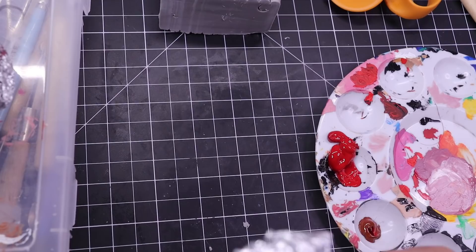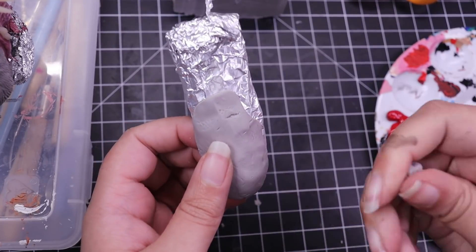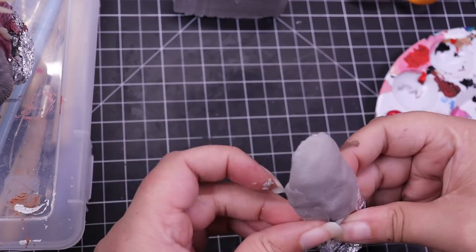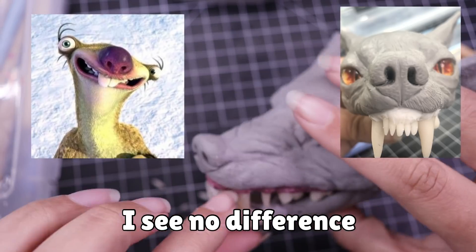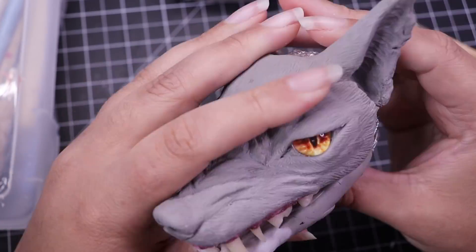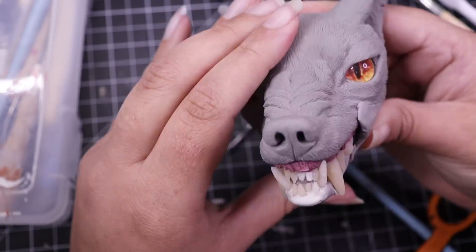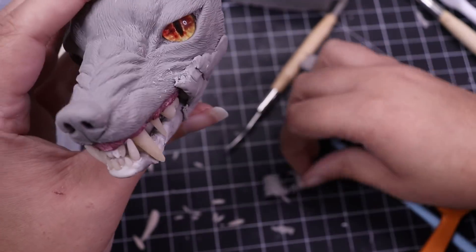Sculpting the lower jaw was a lot harder than I thought. I took a piece of tinfoil and added the same Super Sculpey over it to act as the bottom jaw, but it looked really derpy for a while. I was telling myself: trust the process - he's looking a little like Sid from Ice Age but just calm down and work on it. I'm glad I did because I ended up thinking he's the best toothy creature I've made - they've leveled up every time but this is definitely the best one.